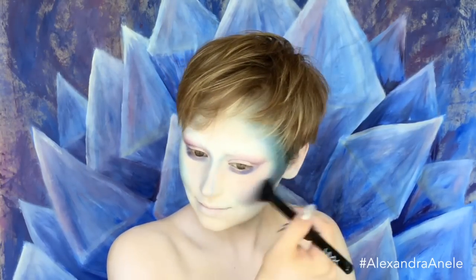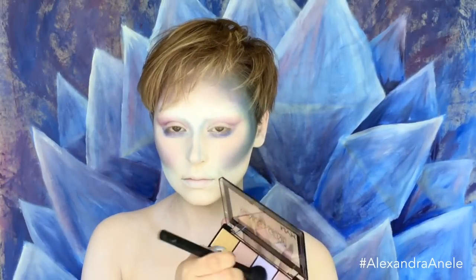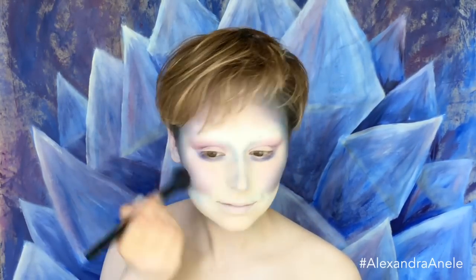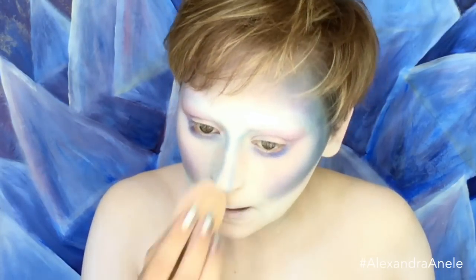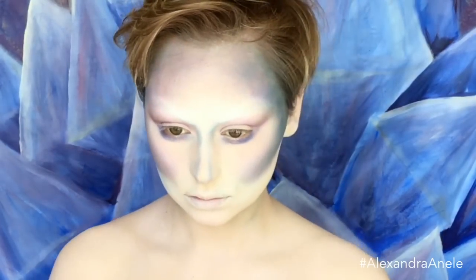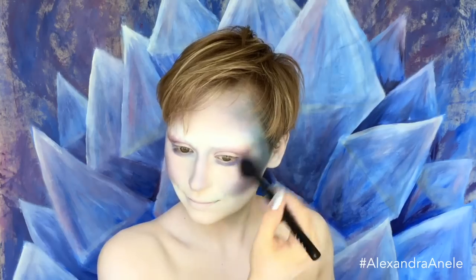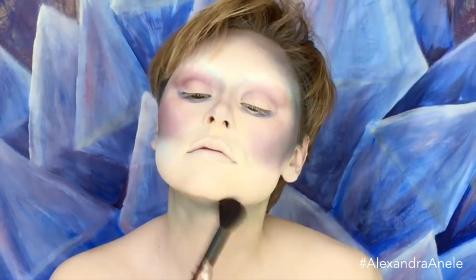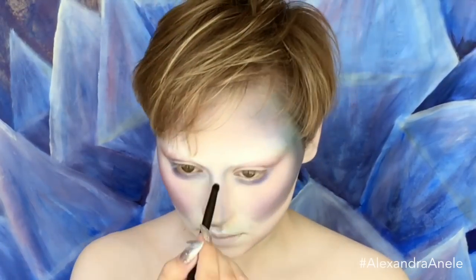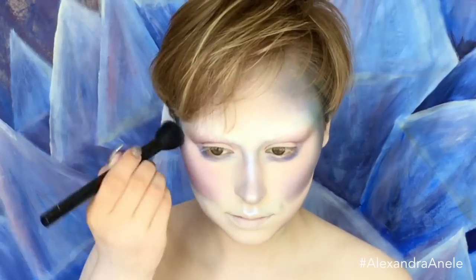Now I'm going in with one of the blushes from the Beauty School Dropout palette — I believe the pink — to neutralize the green and blue shadow. And of course you have to highlight, so I'm using the lavender shade from the Strobe of Genius palette. Then I'm going in with the prismatic shadow in Frostbite to highlight even more — she's the Snow Queen, you gotta highlight. Going back over the Strobe of Genius again.